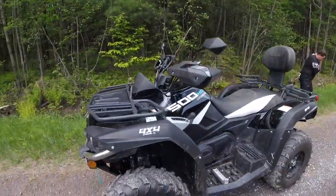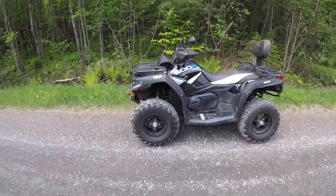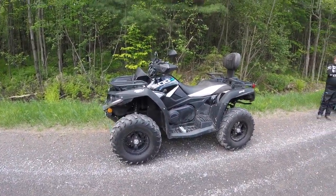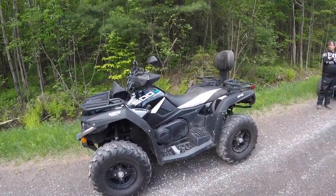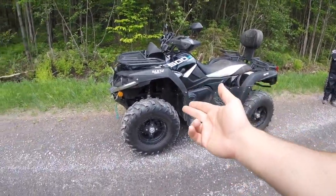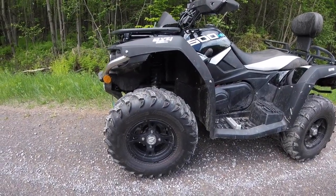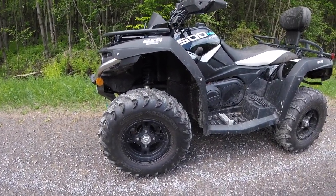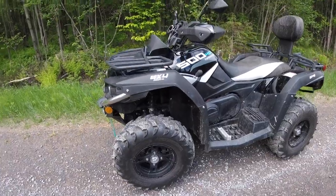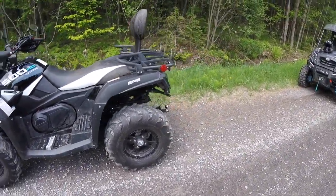We'll take a quicker look here. This is exactly how it comes — he hasn't added any accessories, hasn't spent an extra dime on it. This is how it comes right from the dealer, right from the factory. It's got 12-inch upgraded rims — those are 25-inch wheels, so 25x8x12 on the front and 25x10x12 on the rear.